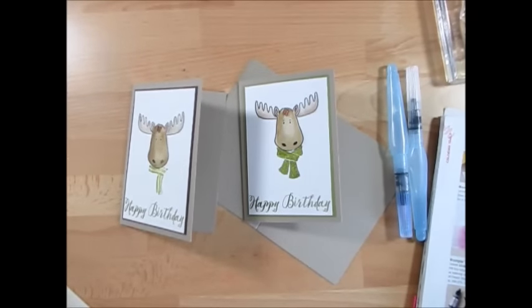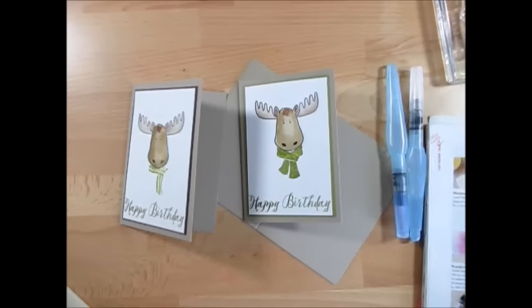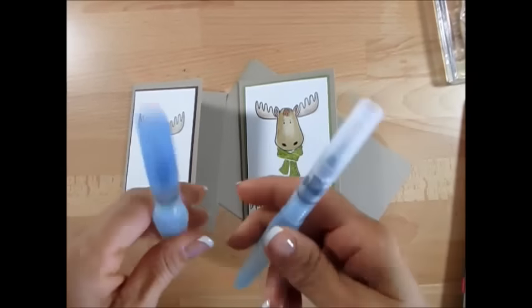Hello Stampers, welcome to Frenchie's video. I'm France Martin, independent demonstrator with Stampin' Up, and today it's watercolor basics with the aqua painter.